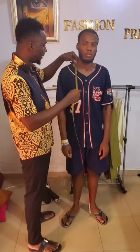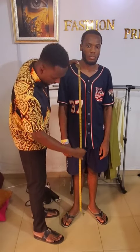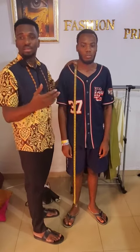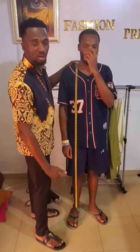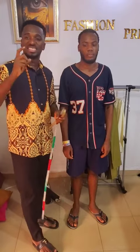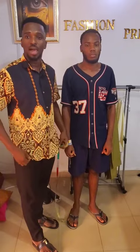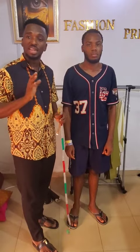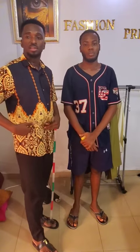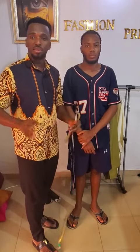The neckline measurement might be 16.5 or 17 inches depending on whether it wants to be fitted or free. After the neckline, take the top length — measuring from the shoulder down through the chest, belly, and down to the zip area. Note that there is a difference between shirt length and top length: top length is for a normal senator style, while shirt length is shorter.